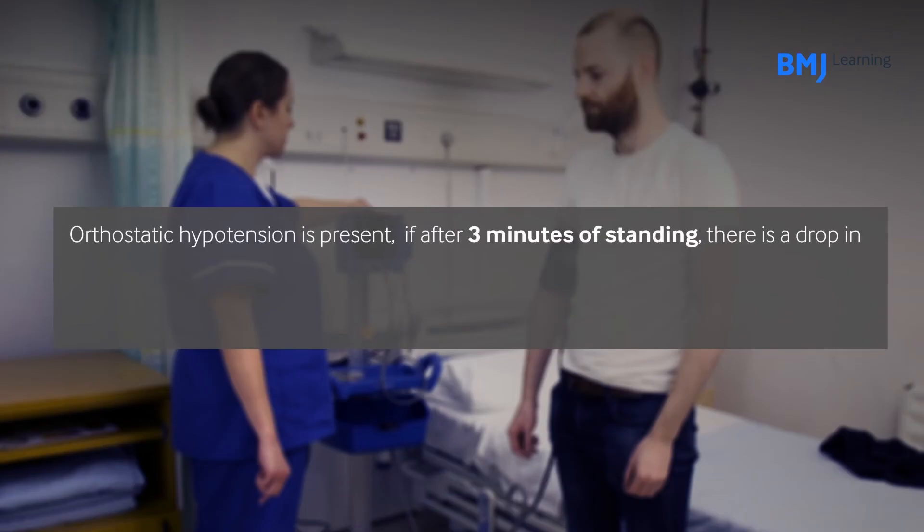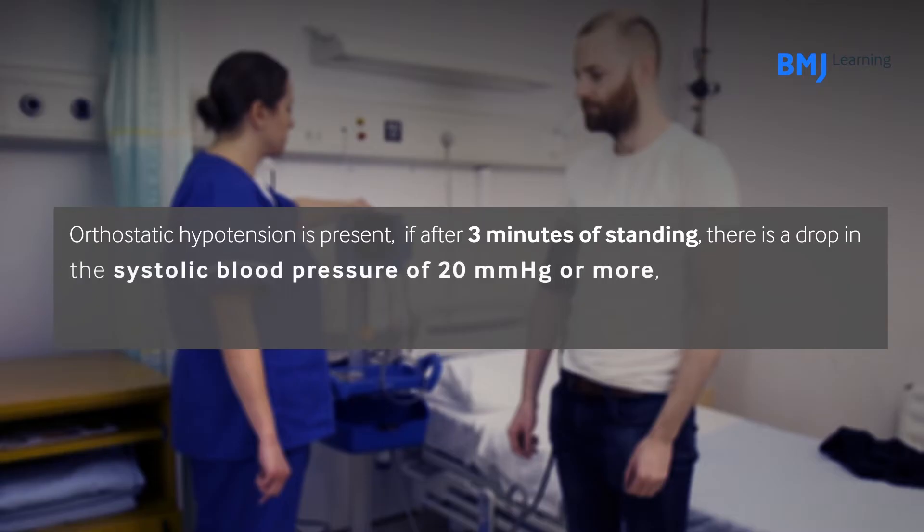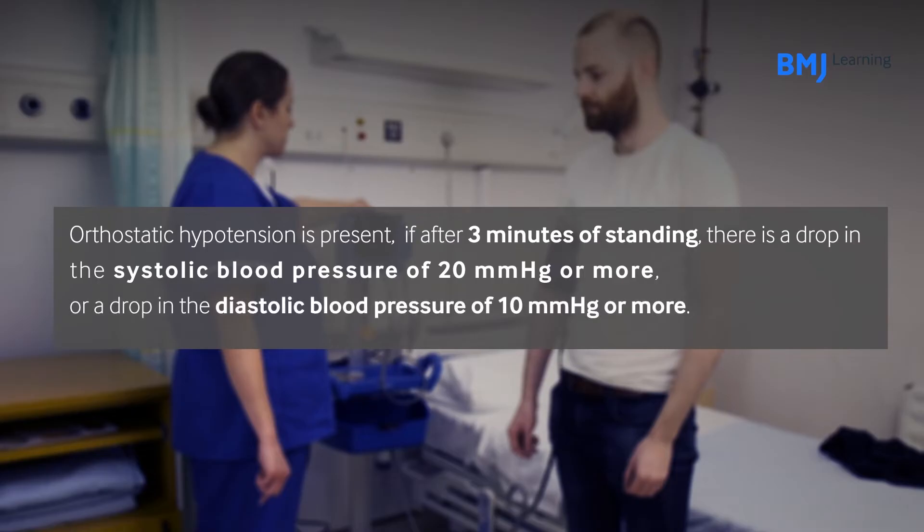Orthostatic hypotension is present if, after three minutes of standing, there is a drop in the systolic blood pressure of 20 mmHg or more, or a drop in the diastolic blood pressure of 10 mmHg or more.